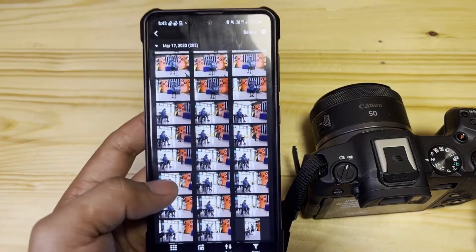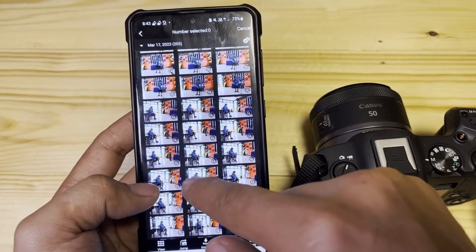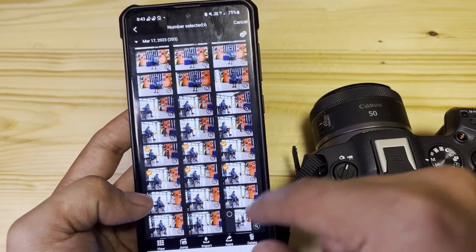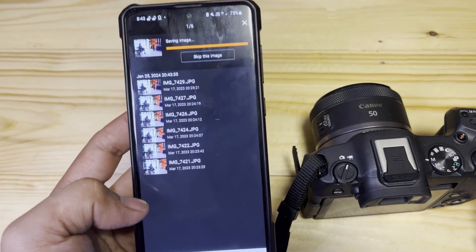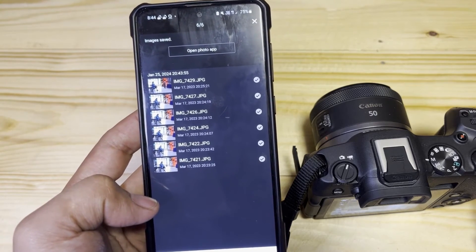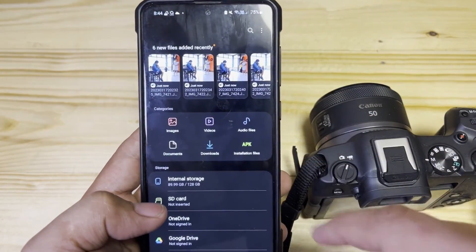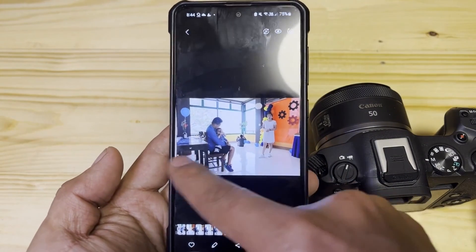There you go — it loaded up. Let's select some sample photos. Tap the Select button, then pick and choose the pictures you want to transfer. I'll go ahead and select six photos. Then tap the Import button at the bottom. It starts importing — one of six. When it's done, you can go to your Photos app or your Files app on your Android phone. You can see the six new files added — tap on them to see what we've transferred.